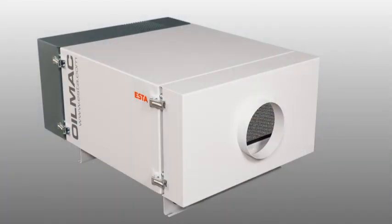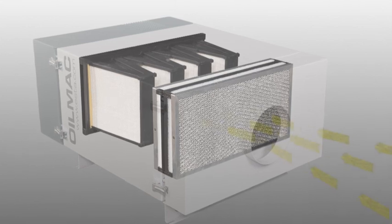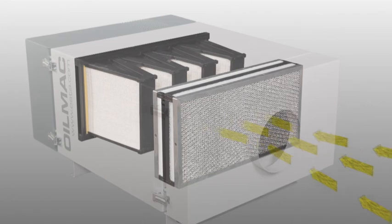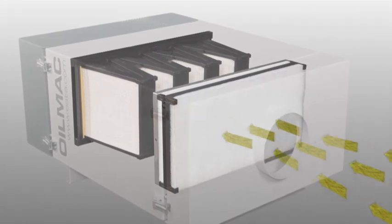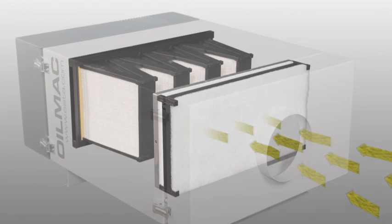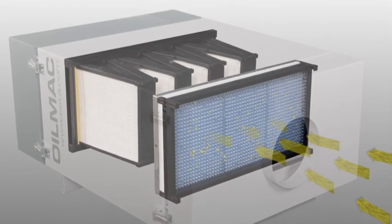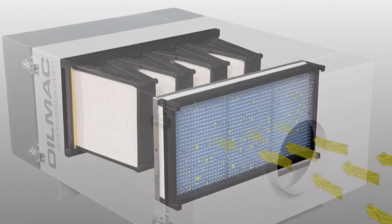The OilMAC is equipped with a three-stage filter system that guarantees thorough separation of all mist types. In the first stage, the wear-free separator made from metal mesh and a class G4 filter pad separates the coarse and solid particles. Then by redirecting the airstream, the washable main separator filters out the aerosols which flow downwards.